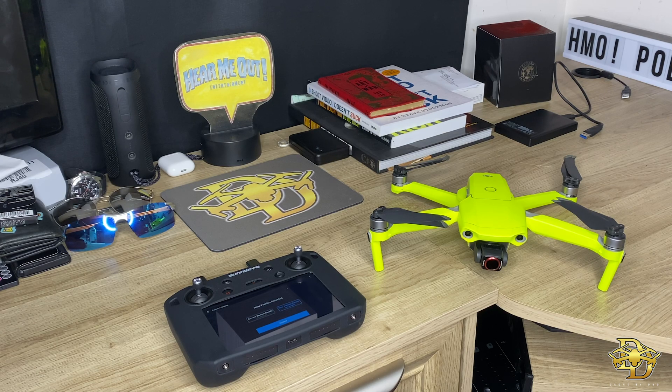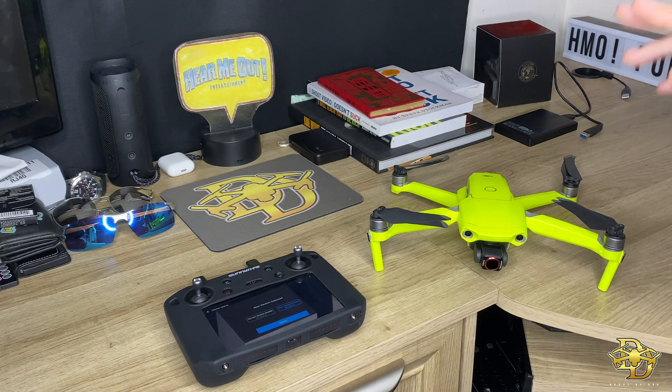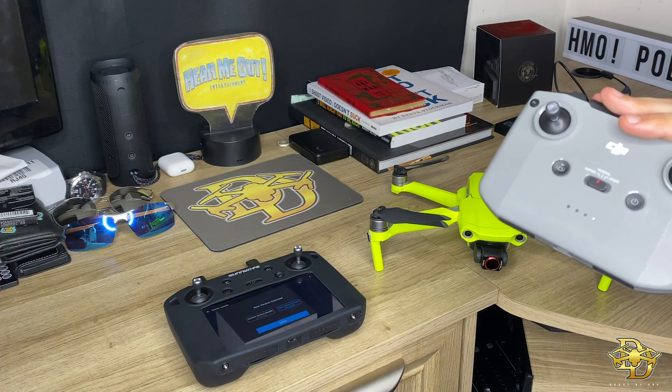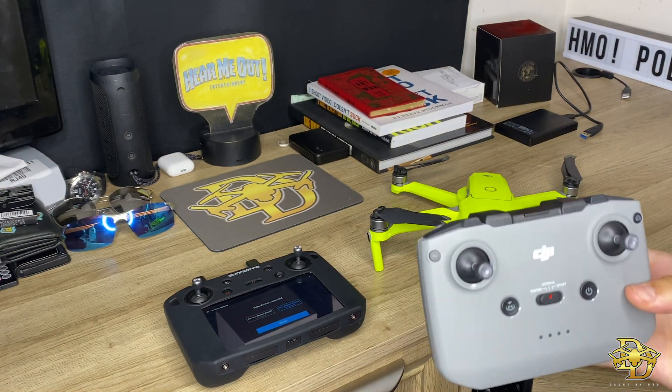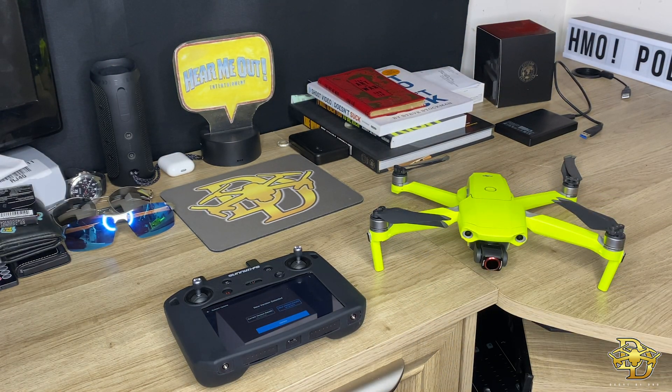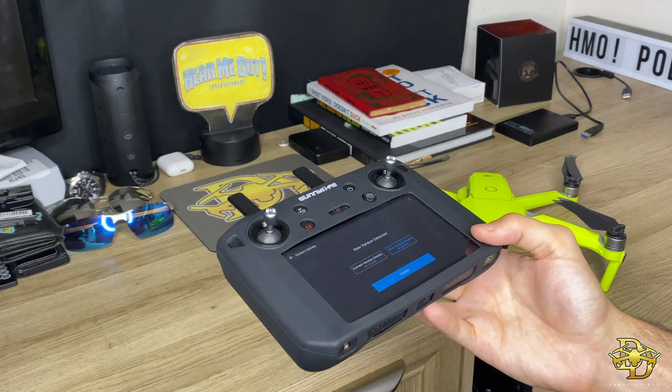What's going on guys, DronebyDro here and we got the biggest update the Mavic Air 2 has seen to date, and that is the connection with the DJI Smart Controller. I actually use this one for the Mavic Pro 2 and we got the regular old gray controller for this guy right here, which is similar in shape to the smart controller, which is one thing I like about this one.